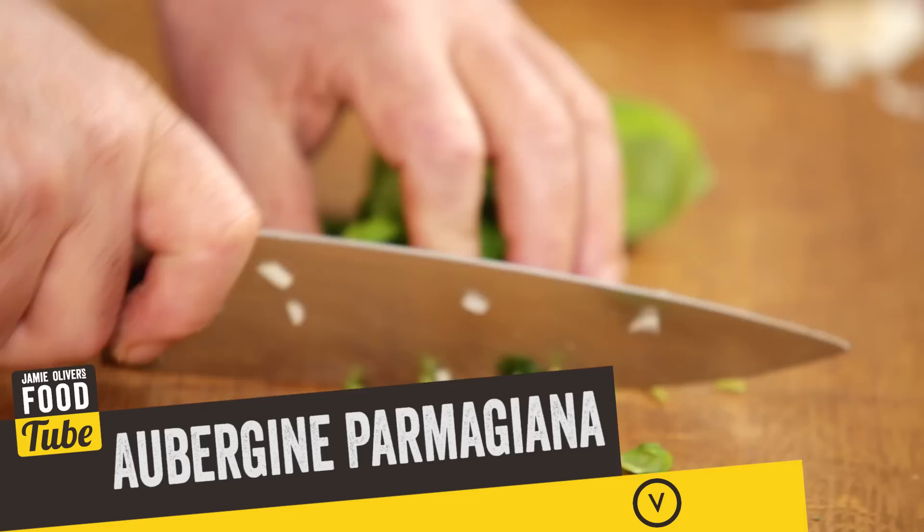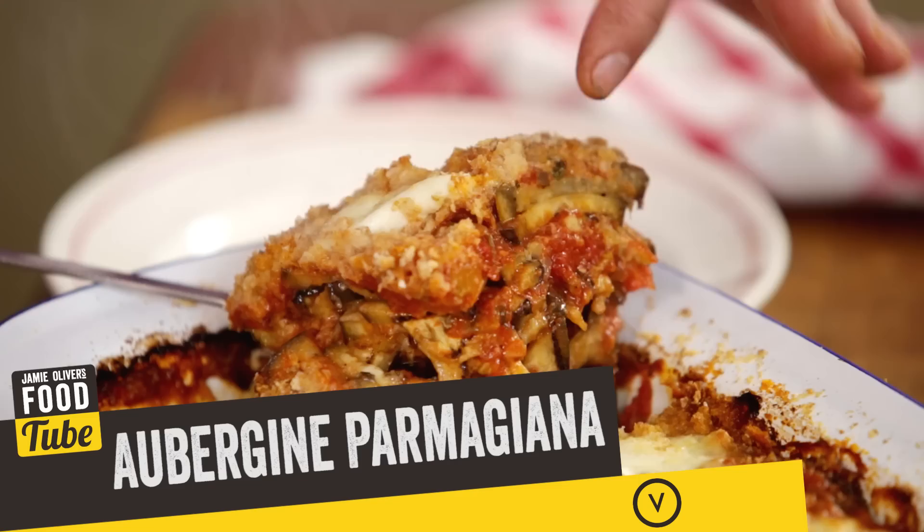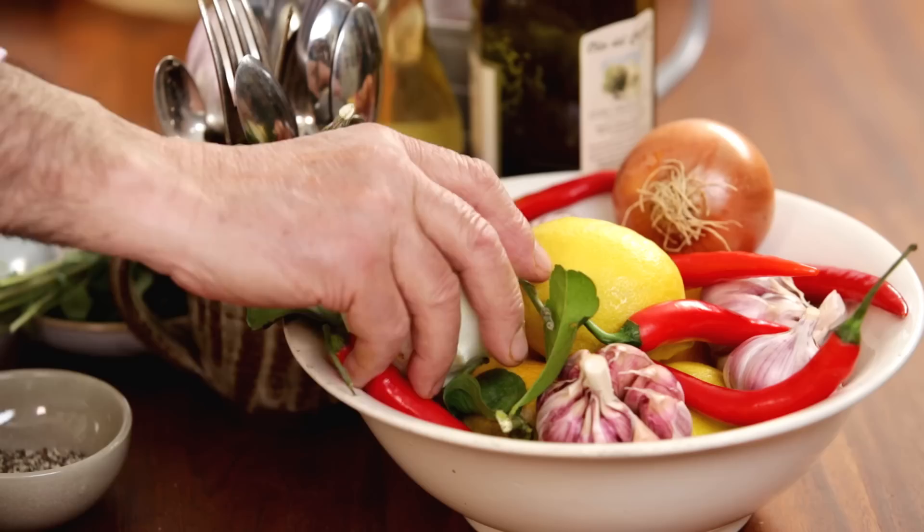Hi lovely people on Food Tube. I'm going to make this fantastic aubergines parmigiana. This particular one is a jammy recipe — it's with aubergines, laid with a tomato sauce one on top of the other, then grated with mozzarella cheese and basil, and then it's baked. When it's baked and you put them on a plate — oh my, it's full flavour.